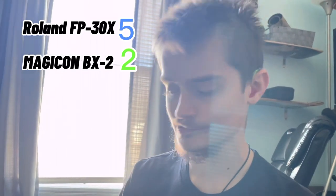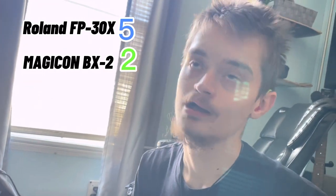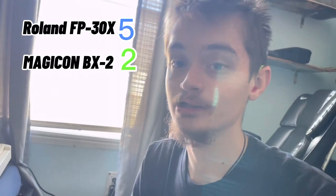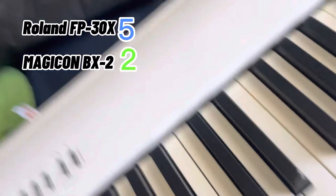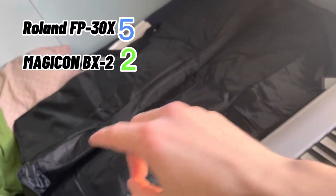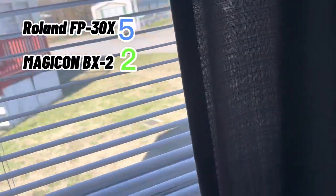I'll be using this one for traveling, like if I want to play at my church or somewhere like that. I'm not bringing the Magicon for that — it's not the best. The Roland piano itself is around $750 to $800, but mine cost $900 because it came with the piano, a case, a sustain pedal, two more sustain pedals, headphones, and I still have a stand and a stool coming — hopefully they deliver soon.